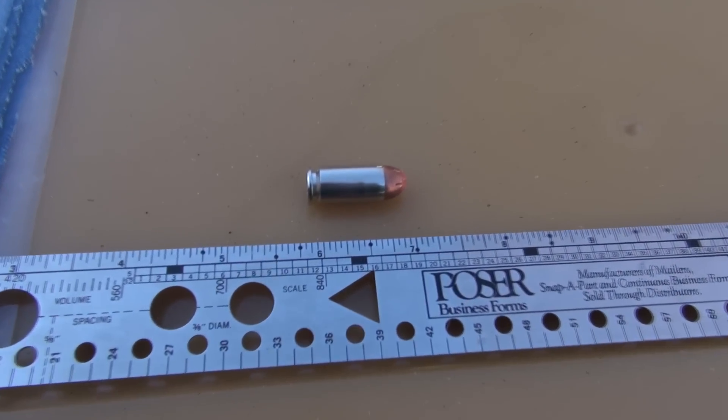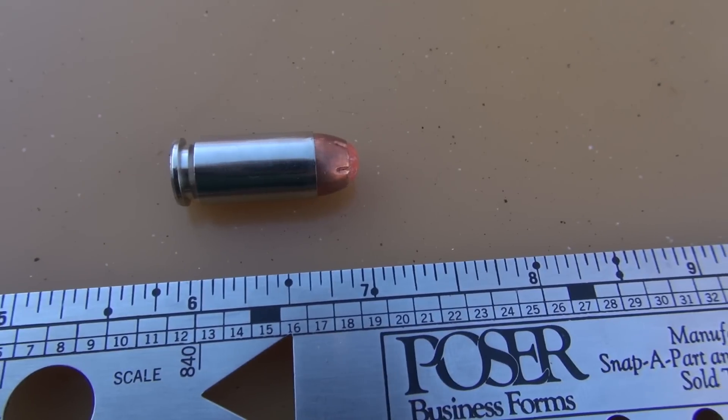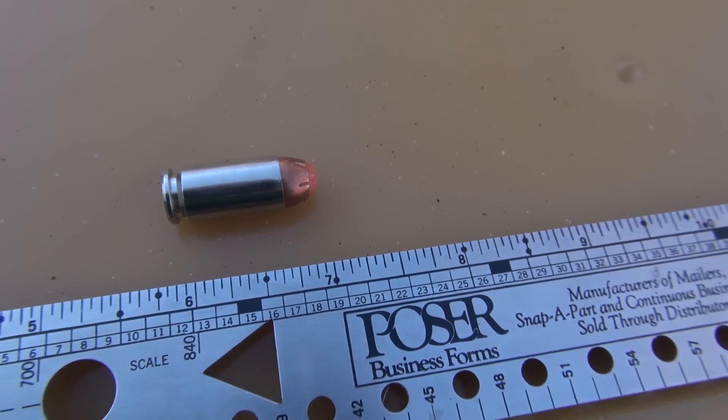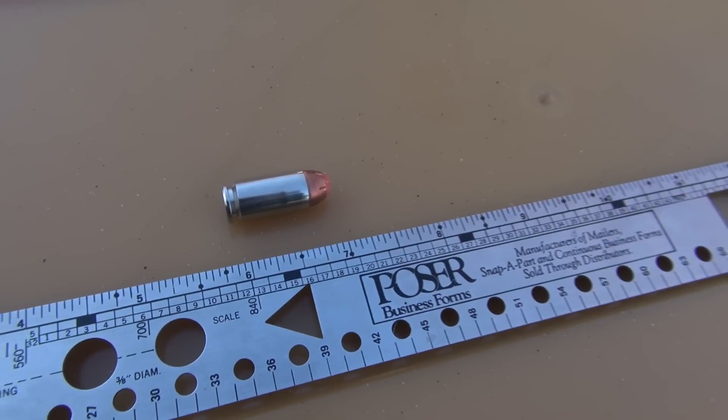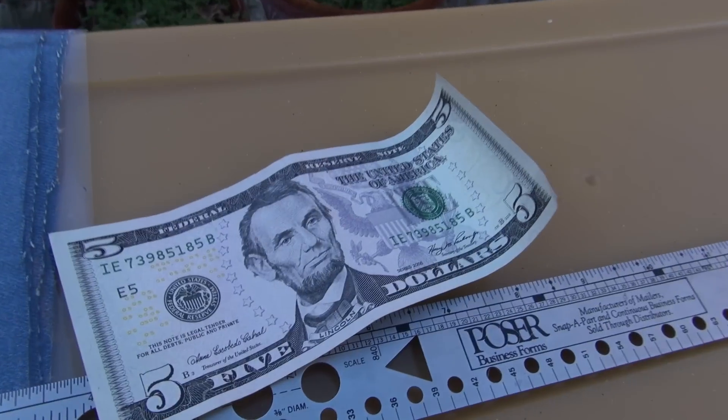I'm going to predict and bet that the nose of the bullet, or what's left of it, is not going to go beyond 7 inches, but I do expect a pretty nasty cavity. And here's my bet on that — you're going to raise or match.